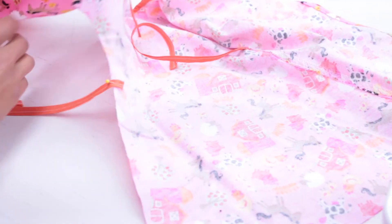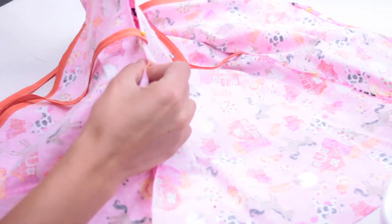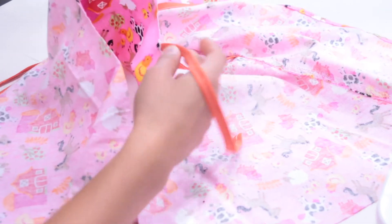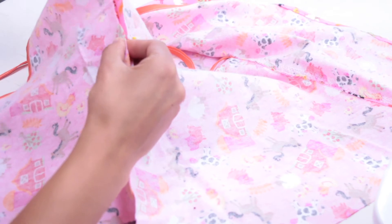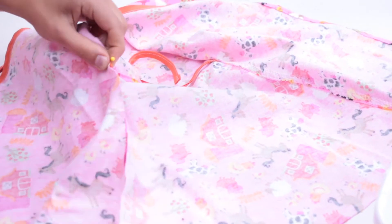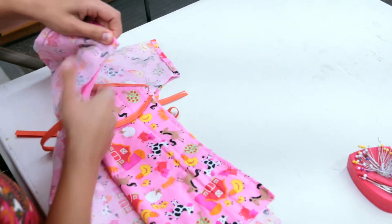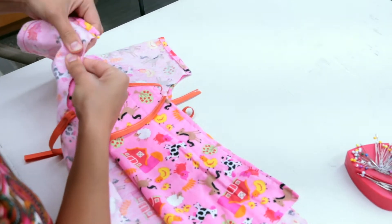To pin the sides, flip the fabric inside out, right sides together. When pinning the left side, make sure the tie isn't hanging towards the wrong sides. Instead, tuck it in between the two right sides, like this. Once both shorter pieces are in the right spot, pin the sides of the gown right sides together so the wrong sides are facing outwards.